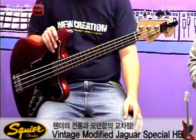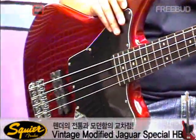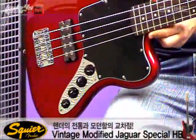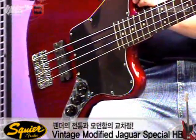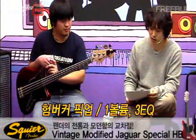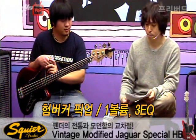노멀 버전, 쇼스케일 버전이 아닌 이건 34인치가 장착되어 있어서 일반적인 베이스 크기라고 보시면 되겠고요. 그리고 예전에 했던 쇼스케일과 다른 점이 픽업 구성이 있습니다. 그거는 PJ로 톤메이킹을 할 수 있게 2볼륨 1톤이었고, 이거는 1볼륨 3밴드 이퀄라이저입니다. HB 모델이거든요. 빈티지 모디파이드 제규어 베이스 스페셜 HB로, 험버커가 하나 장착되어 있고 3밴드 이퀄라이저를 활용해 액티브 사운드 톤메이킹을 가능하게 해주는 모델입니다.